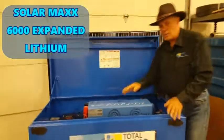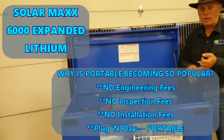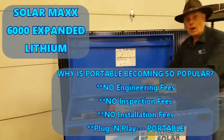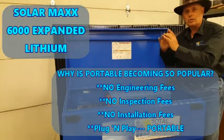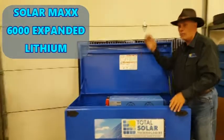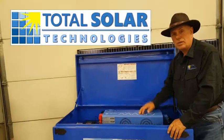These are becoming so popular because now to get a solar system on top of your house, you have engineering fees, installation fees, inspection problems, et cetera along the way. The nice thing about this is it's all right here. All you do is have an electrician install a 220 generator plug in your house, plug it in from here, and it's all ready to go. You can go out to your winter cabin or your summer cabin — you could take this with you towed at the back of a little pickup or a little trailer and you're ready to go.